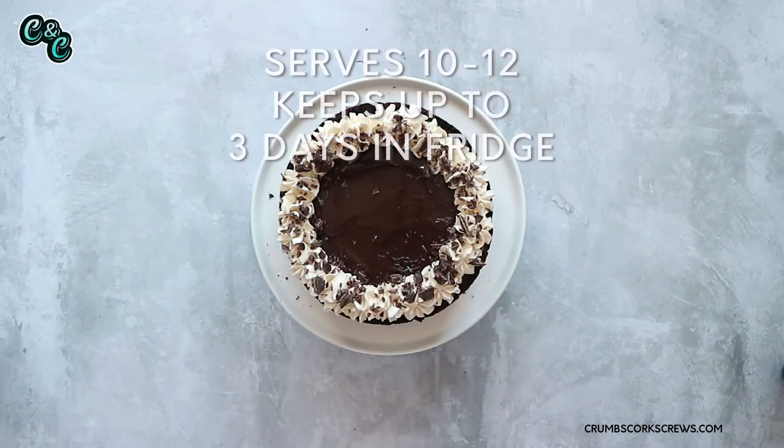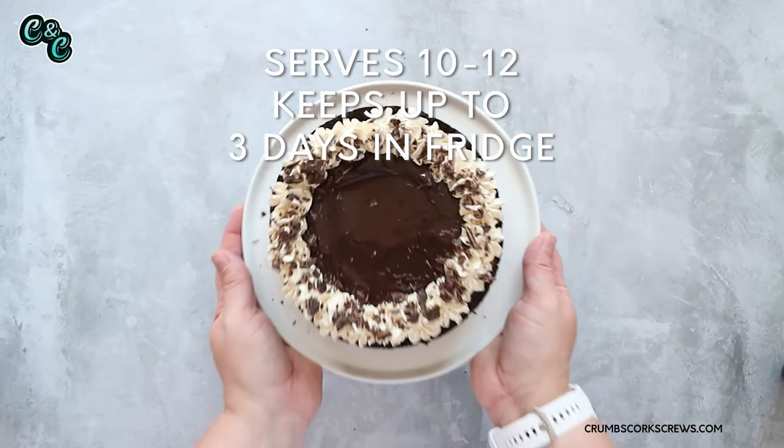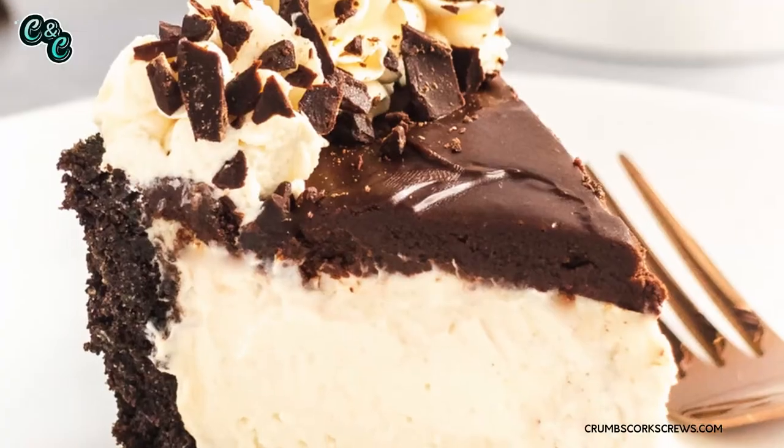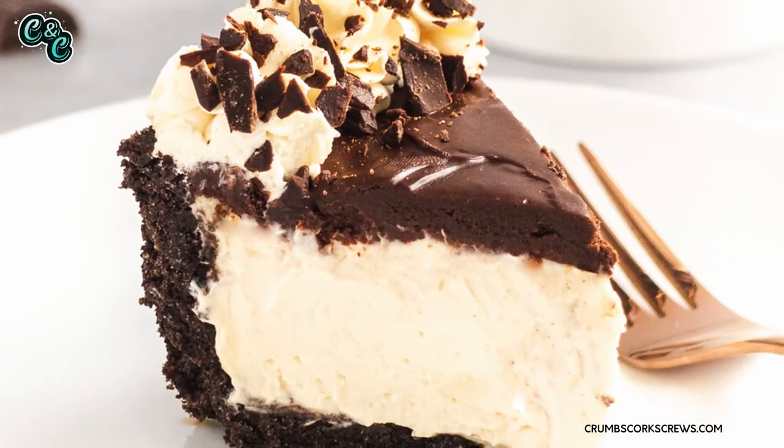This cheesecake can serve between 10 and 12 people and will keep in the fridge for up to three days. How amazing, and chocolatey, and Bailey's does that look? Having eaten it, I can tell you it certainly packs a punch — full of Irish cream in that filling, in that ganache, and in that whipped cream topping.